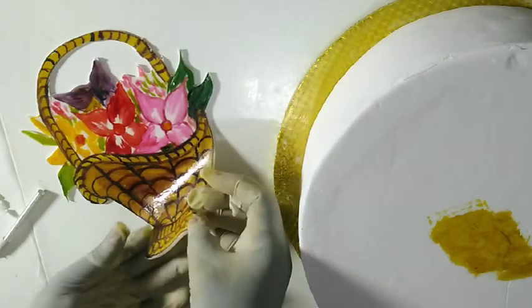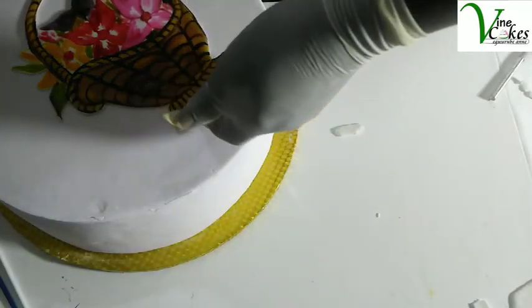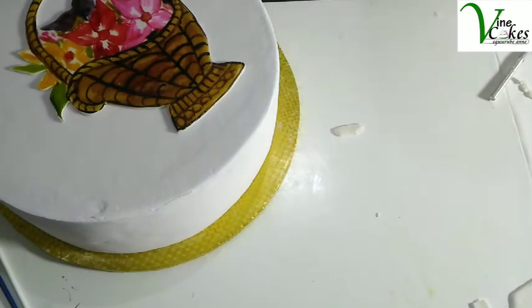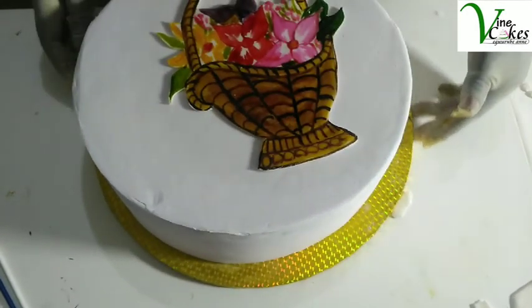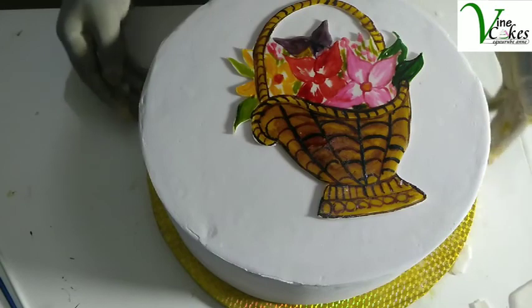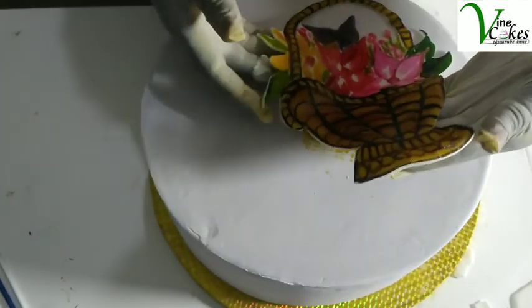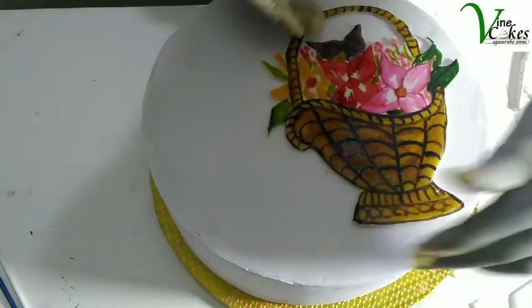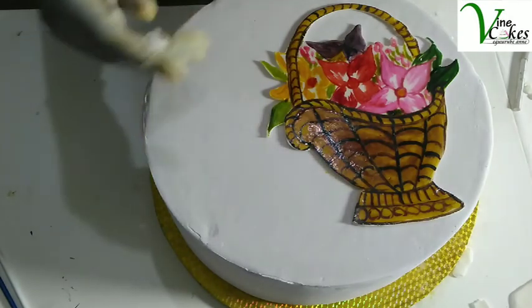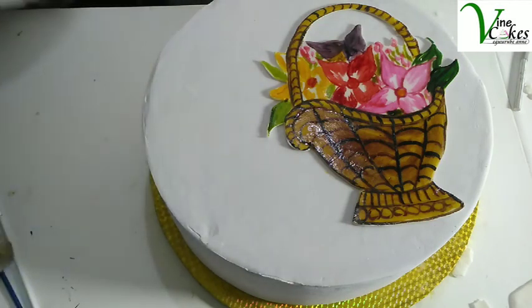Gently lift your work — gently. It's a bit firm now because it's dry. I want to push it to the side a bit so I have space to write a message. I want to write 'Happy Birthday' here.